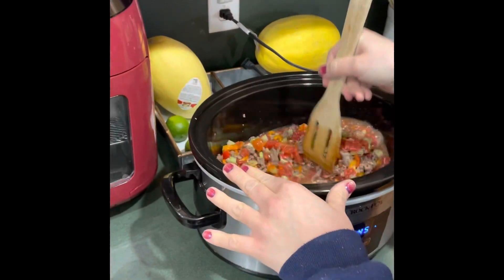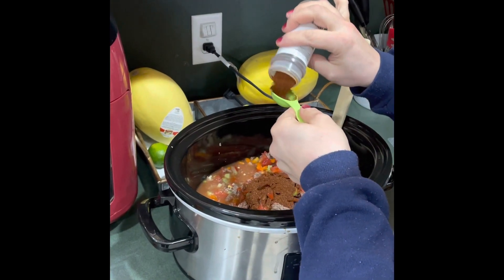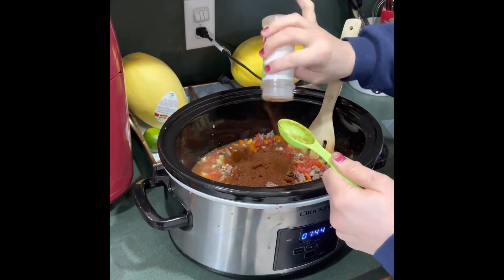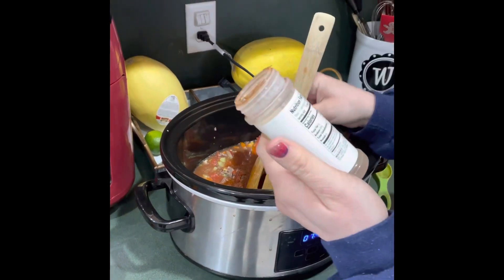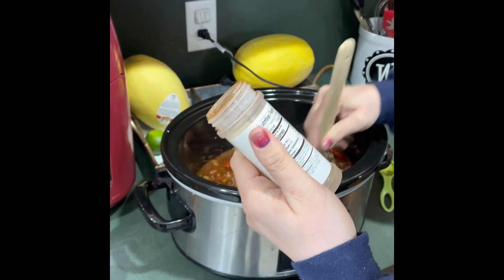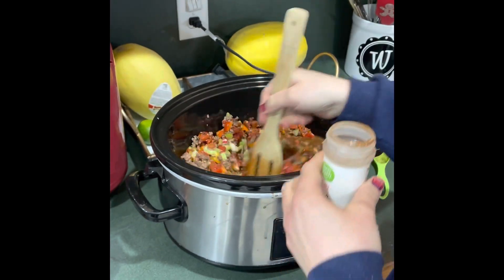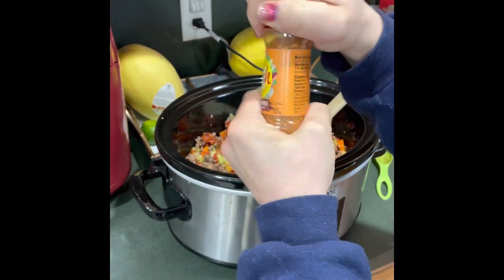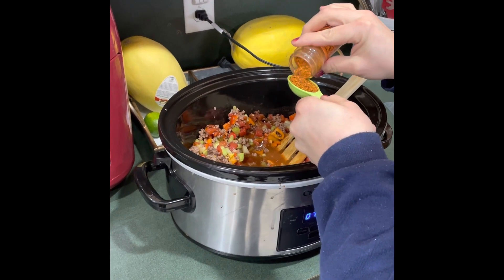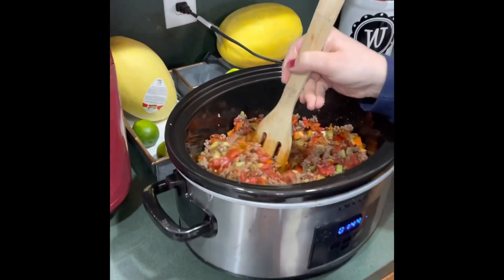Now for seasonings: I'm adding two tablespoons of chili powder. I don't usually count spices as condiments since this has zero calories and zero carbs, though it does have 40 milligrams of sodium per quarter teaspoon, so I will count it as a condiment since I added quite a bit. I'm also adding one tablespoon of a salt-free southwest chipotle seasoning blend — I won't count that one. You can add red pepper flakes to taste when you serve it.